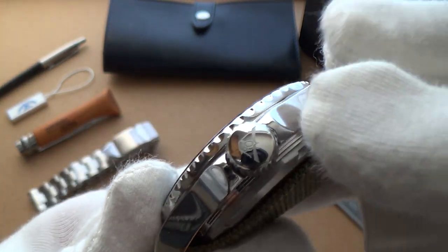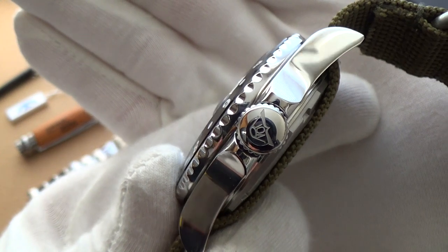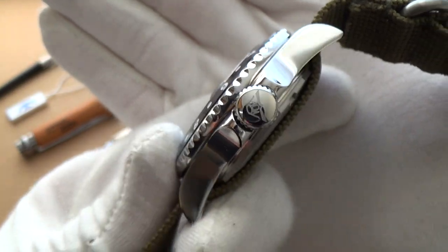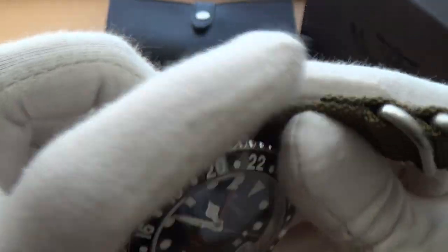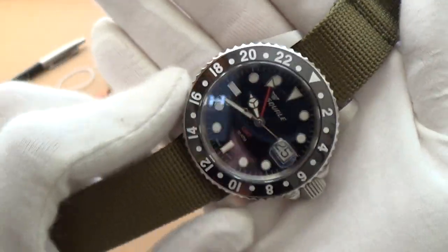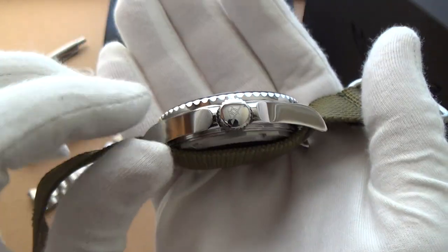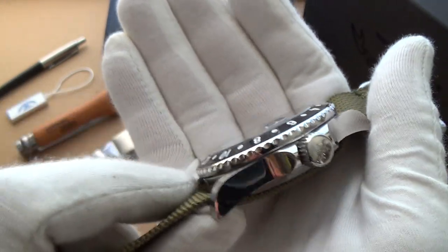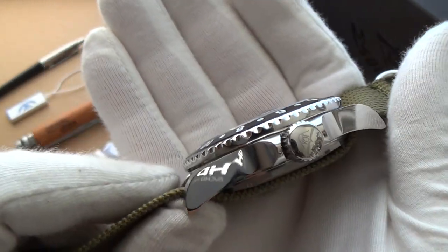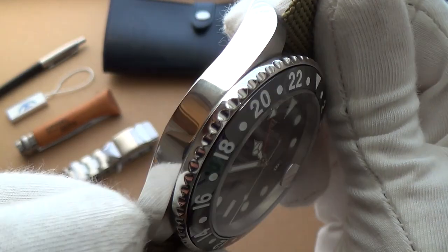Of course, we have the signed crown there with the famous Von Buren logo. The polishing is immaculately done. This is what Squalier is so famous for — their cases. It's probably their biggest strength. They've made cases for Blancpain, for Doxa, for Heuer, for countless well-respected brands. So when it comes to cases, they know exactly what they're doing.